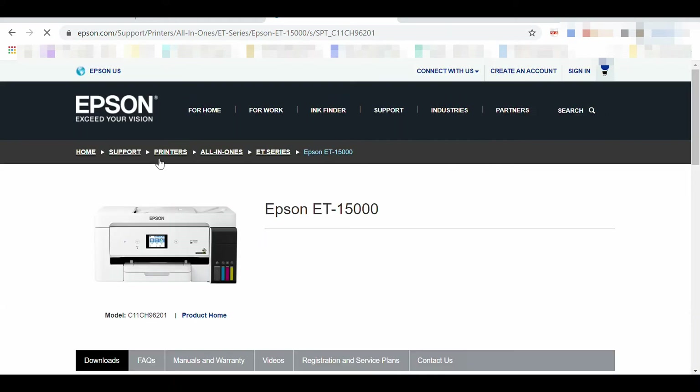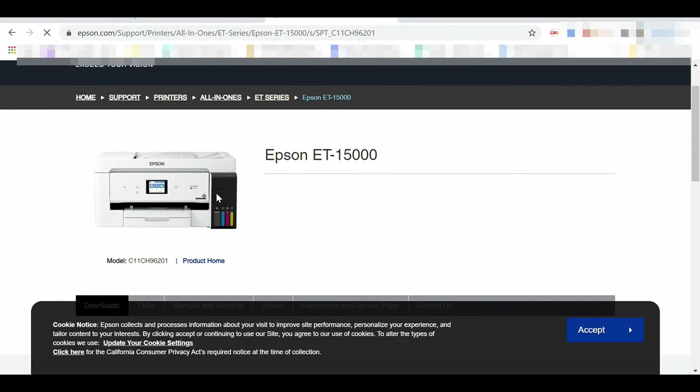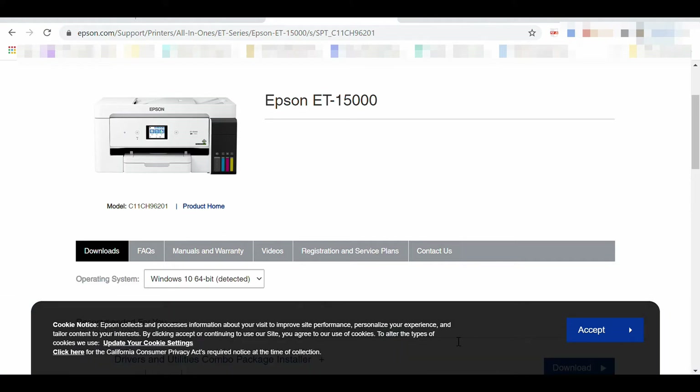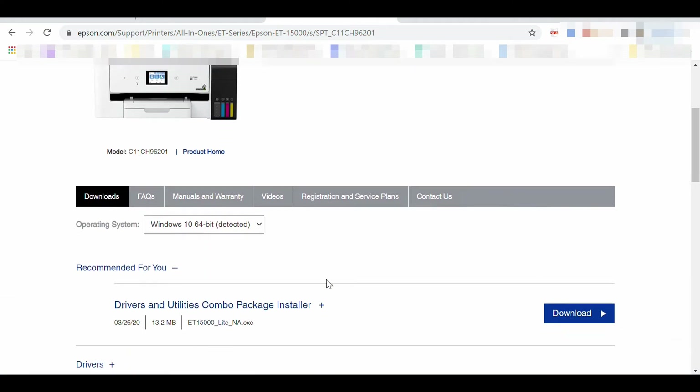These are the items we provide: Printer Driver V3.00, Scanner Drivers and Epson Scan 2 Utility V6.5.23.0, Epson Event Manager, Epson Fax Utility V2.64.00, Epson Scan Smart, and Epson Software Update.